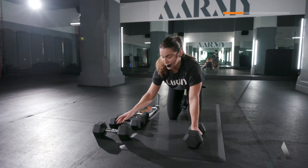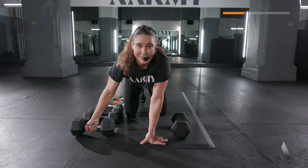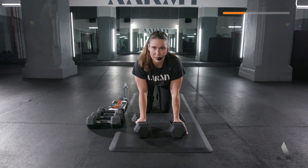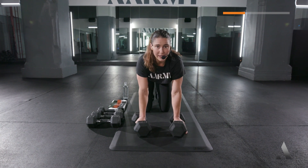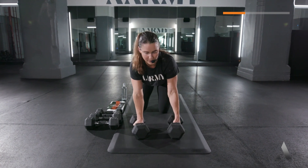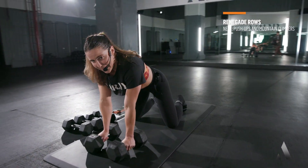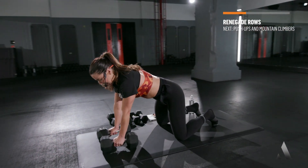Quick transition. Watch here — grab your other weight. Making sure that the weight you're rowing is challenging you today. Right row, left row. Option to stay on your knees if you want. Set, let's go! Left, down, right, down — work, let's go!